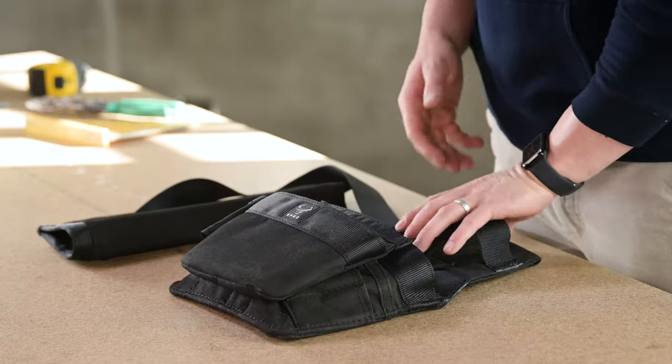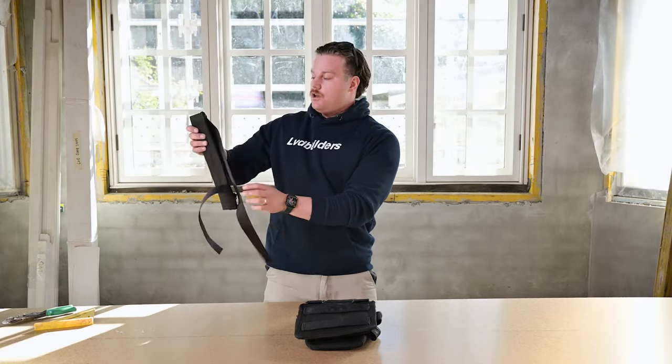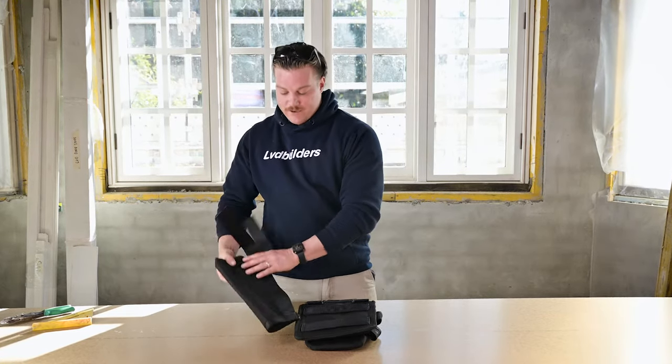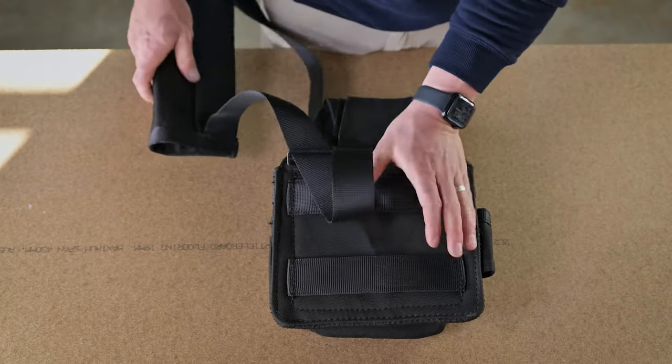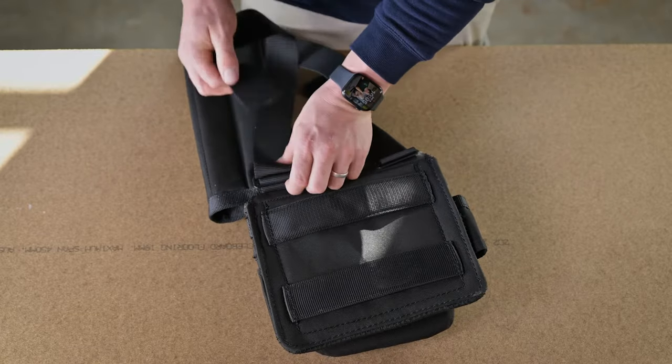First thing you need to do is flip over your Bepro nail bag. Get your hammer holder. What you need to do is get the longest strap. Now feed it through the buckle so it's nice and tight, then feed it back on itself so it stays there.